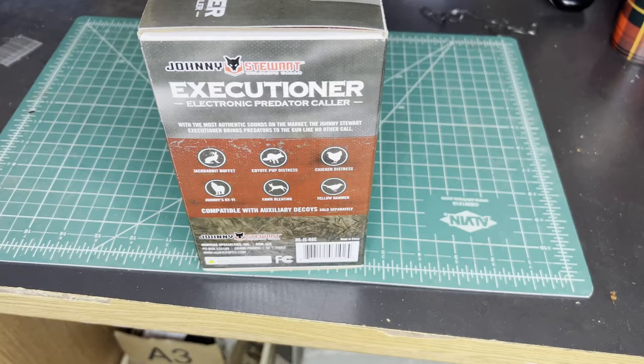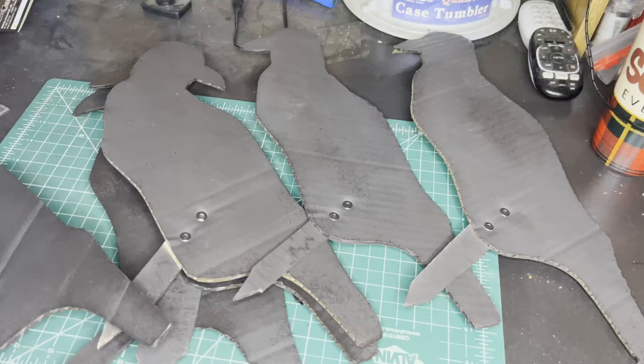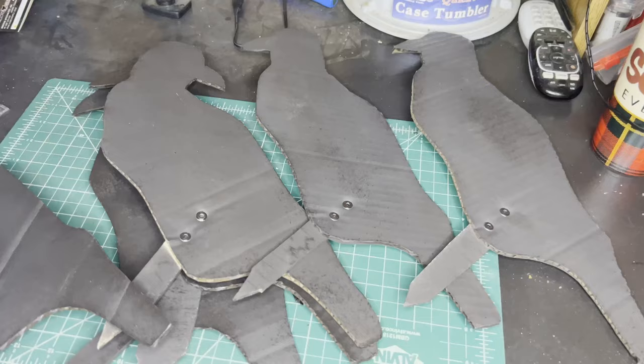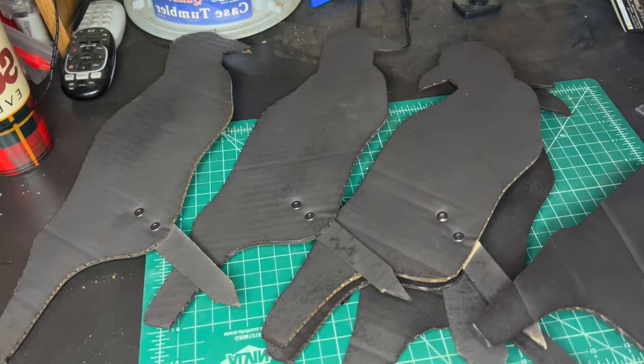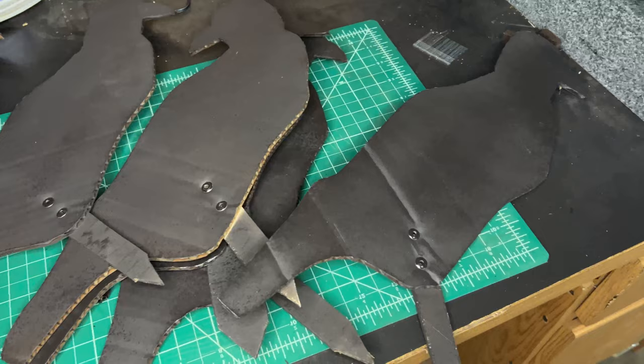Picked up this predator call at Bass Pro for about $100. It has a 300-yard range and 100 pre-programmed calls. Hopefully it's good — I'll leave a link in the description. Since I might suck at crow hunting, I just made some old silhouettes out of cardboard, spray painted them matte black after a few rivets and some wooden stakes. They were good to go — hope they work.